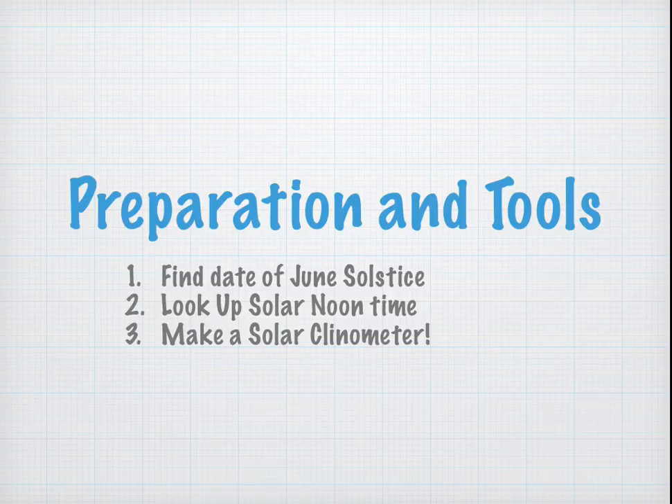Preparation and Tools. First, you're going to find the date of the June Solstice, you're then going to look up the time of Solar Noon, and you're going to make a solar clinometer.